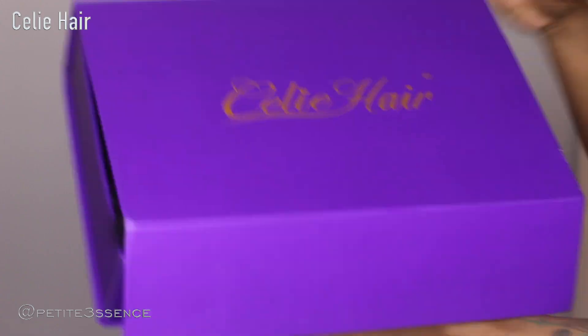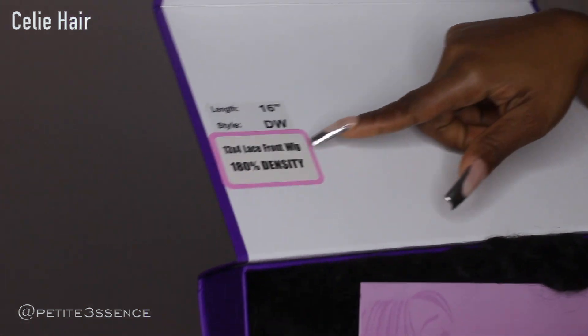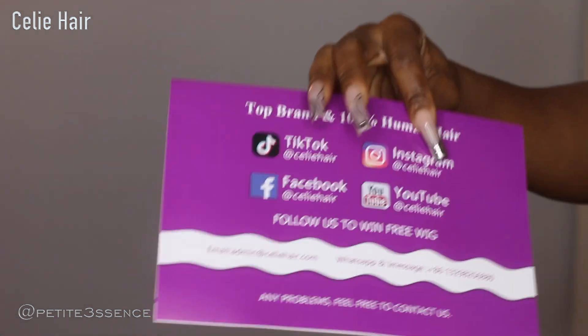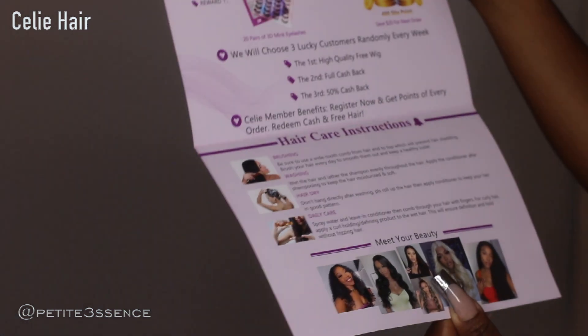Let's jump into the package. All the information is here on the box — super handy. First thing I'm seeing is this Celie card which has all their social media listed. On the inside we have hair care, different hairstyles and stuff, so very handy. The only thing in the box is the wig, because they already separated all the goodies in a bag. Right here I'm seeing a gorgeous curly bob.